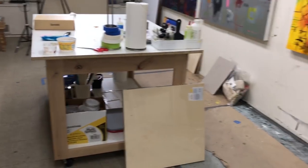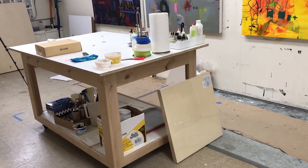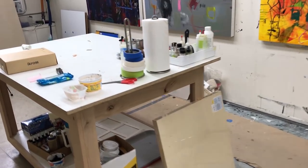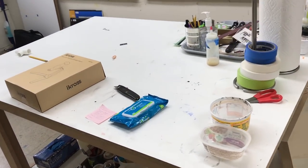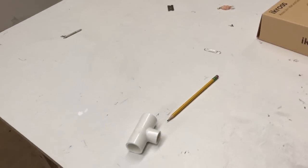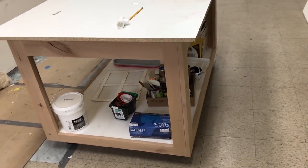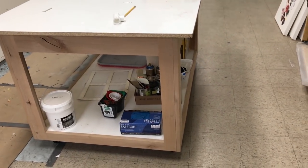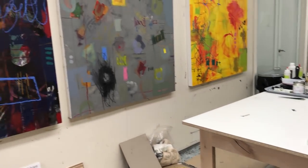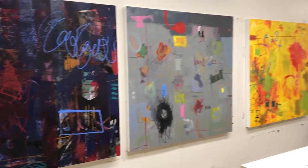I had this large cart made — it's on wheels. Notice that a lot of the things I found great for organizing have wheels on them. This cart doesn't have a lot on top right now, but when I start painting, all my palettes and paints go on this table so I can roll it from painting to painting. It has a lower shelf — I try not to put too many heavy things on it because it gets hard to push. The idea is to keep everything mobile and easy to move.